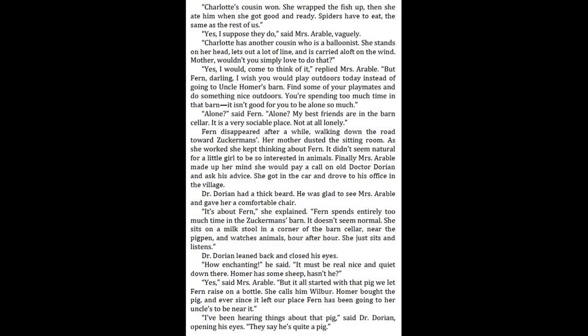"Charlotte's cousin won. She wrapped the fish up. Then she ate him when she got good and ready. Spiders have to eat the same as the rest of us." "Yes, I suppose they do," said Mrs. Arable vaguely. "Charlotte has another cousin, who is a balloonist. She stands on her head, lets out a lot of line, and is carried aloft on the wind. Mother, wouldn't you simply love to do that?" "Yes, I would, come to think of it," replied Mrs. Arable. "But Fern, darling, I wish you would play outdoors today instead of going to Uncle Homer's barn. Find some of your playmates and do something nice outdoors. You're spending too much time in that barn. It isn't good for you to be alone so much." "Alone?" said Fern. "Alone? My best friends are in the barn cellar. It is a very sociable place, not at all lonely."